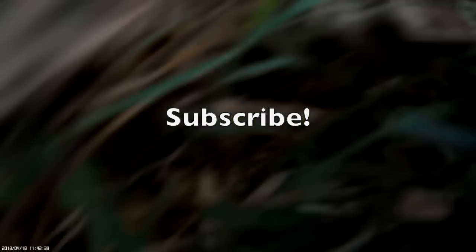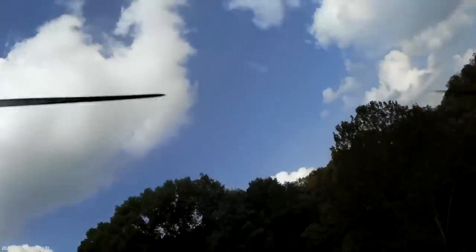Thanks for watching. Please rate, comment, and subscribe.